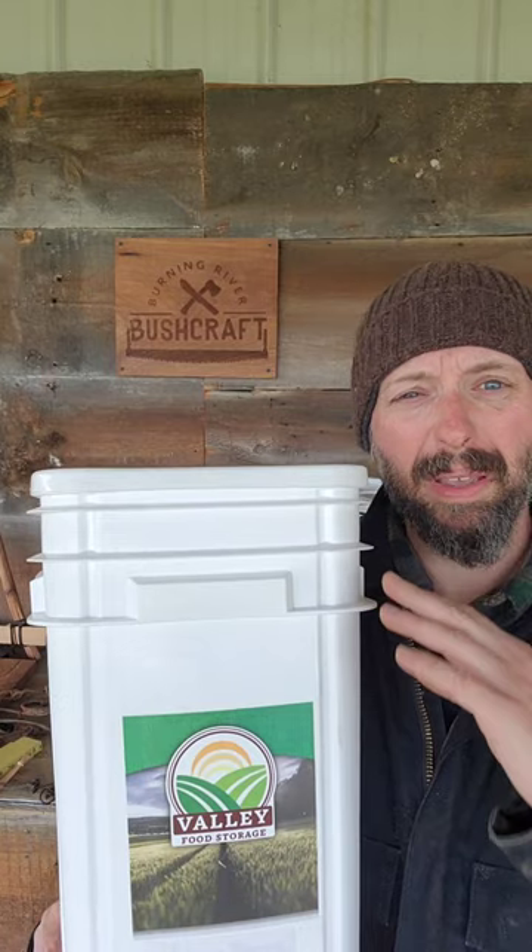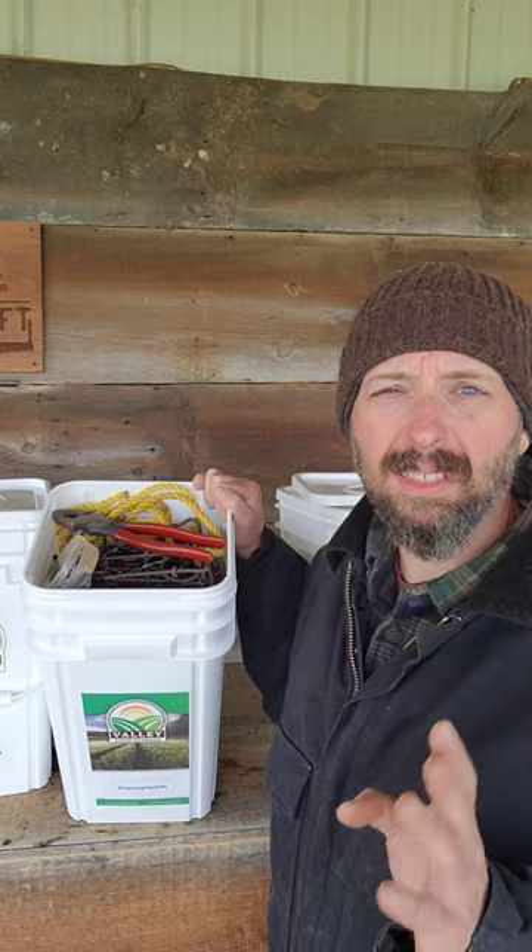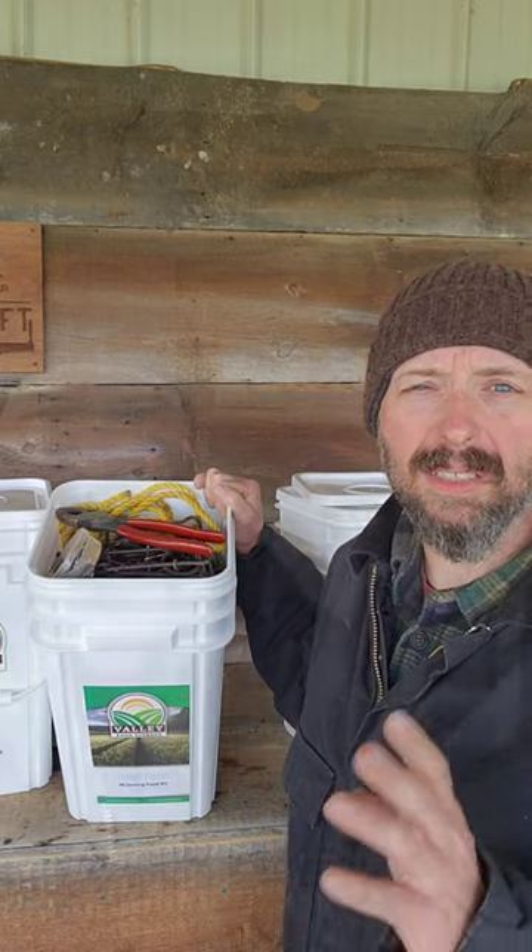I've covered the 70 Storage Long-Term Food Kit from Valley Food Storage in other videos, but there's a 6-inch space in the top of this, and I like to use that to store other key survival items. I'm going to take a fully loaded bucket and we're going to make a small trapping kit. This kit is based primarily on conibear traps as well as locking cable snares.